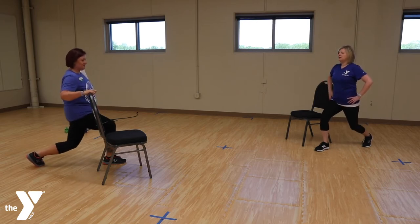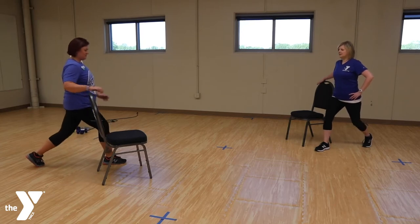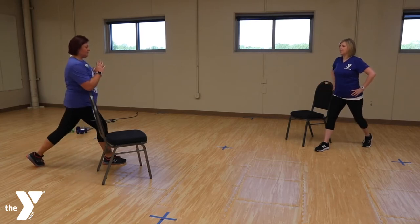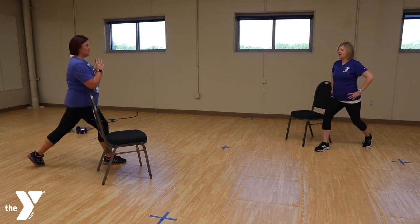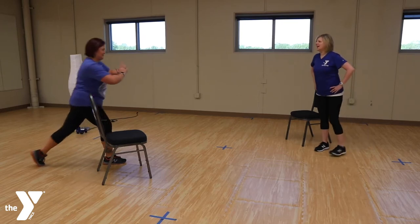Alright, let's do it quicker — those little pulses. Six, five, four, three, two — and let's go real slow. Down, up. Down and up. Down, two, up. Down, two, up. Very good, step together. I always like to switch sides to keep track of which leg I'm on.